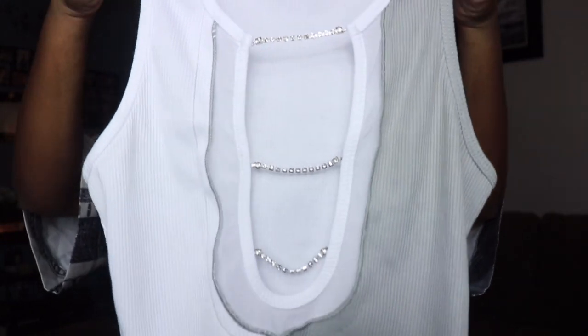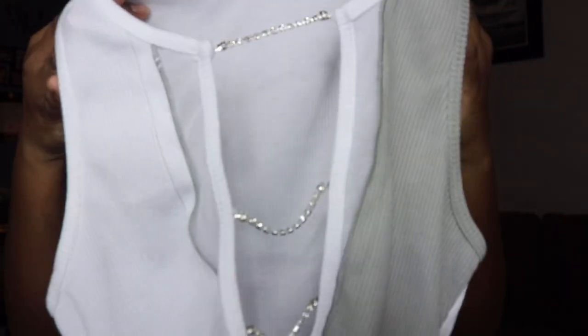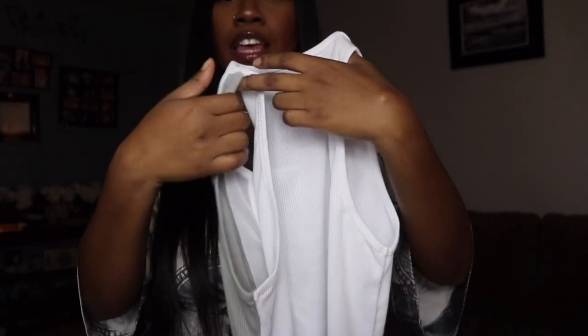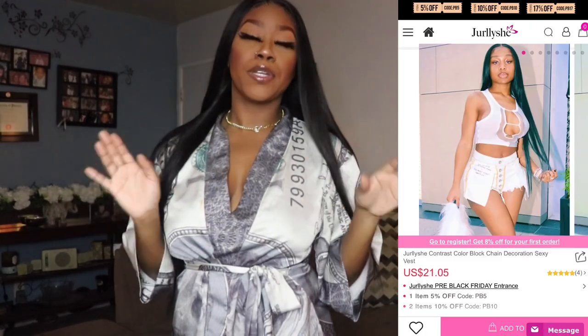This top is actually inspired by an Instagram company I follow called Bad Society — you'll see all the influencers wearing them. This shirt specifically, a more Jada hat on, but this is the top. It's a wife beater crop top and it has these diamond details on the chest part. The chest area is open and these little diamonds pop out. In the front it's half gray and half white, and the back is just plain white.